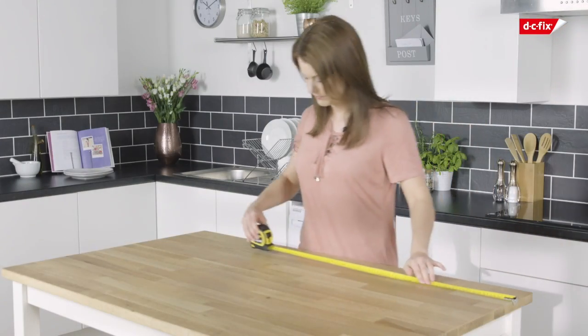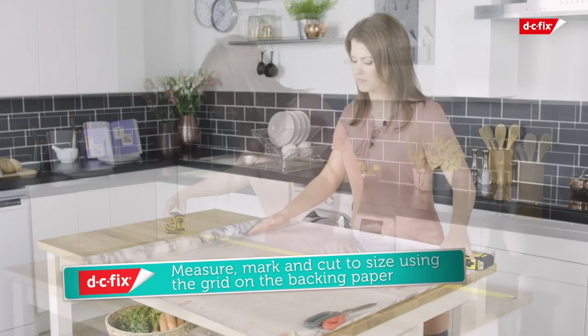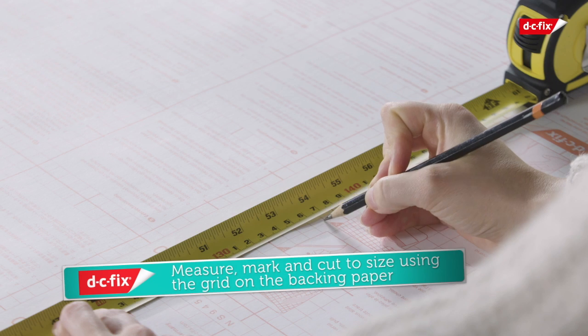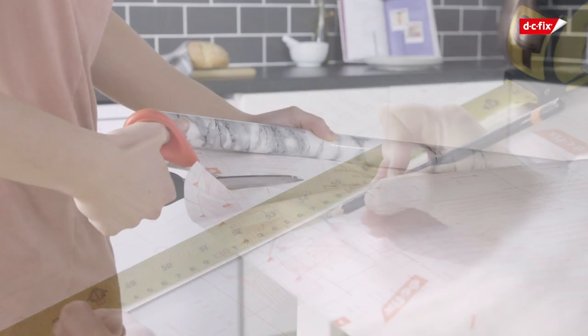Start by cutting your film to size, using the grid on the backing paper as a guide. Mark with a pencil to ensure you leave enough excess to fold over the edges of the worktop.